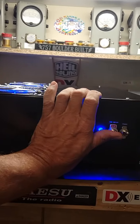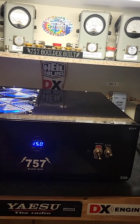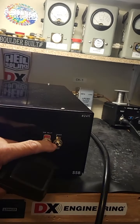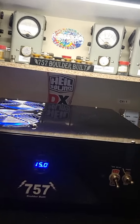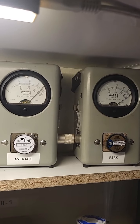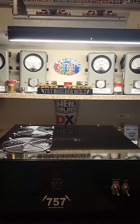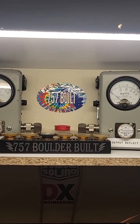You got a sideband delay there — man, those things are heavy duty switches. There's a delay, and without the delay... she's working good. Hey, hope you all have a good weekend, thanks for watching the video. 757 Boulder belt, we're going to get back on the side — smoking, see ya.